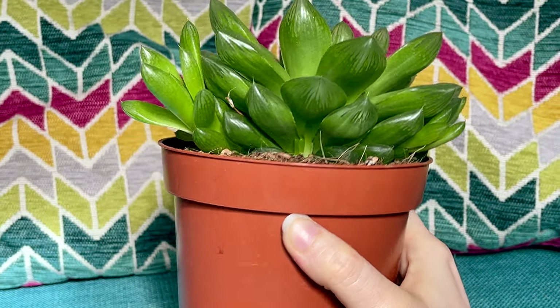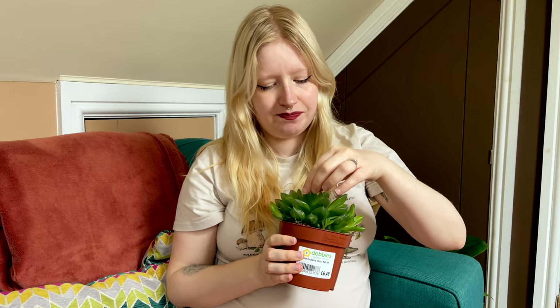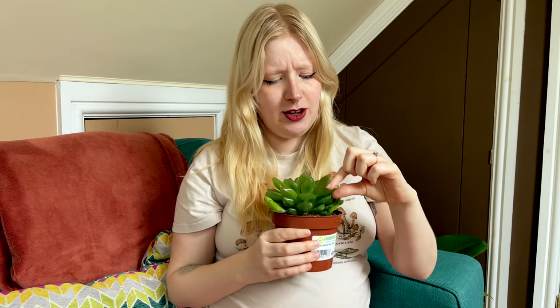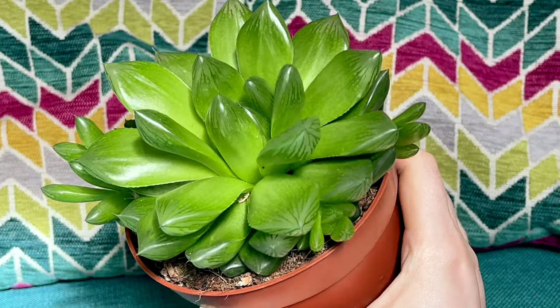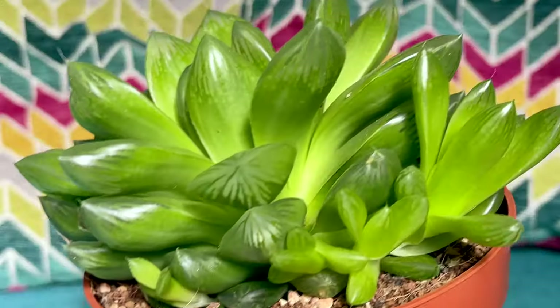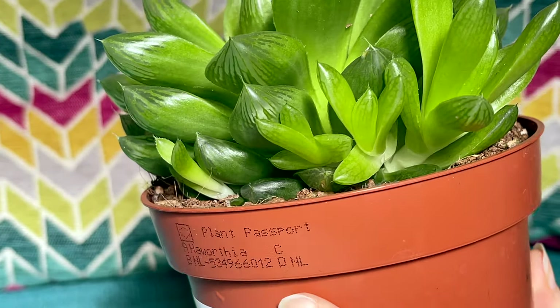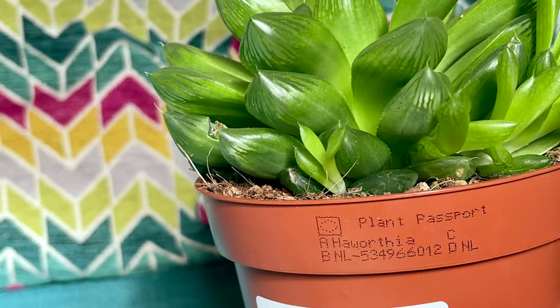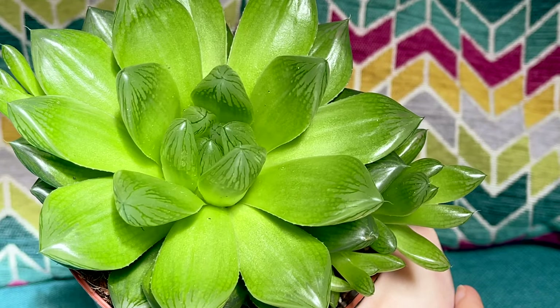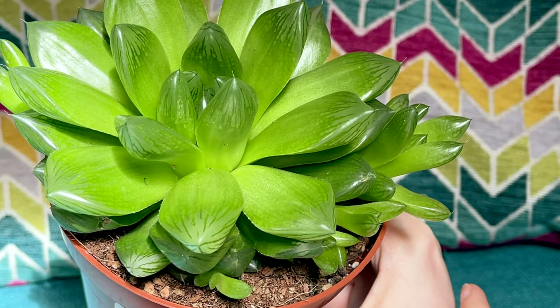so this guy will probably die, but I'm going to do my best to keep it alive because my partner loves this one as well. I just love how it looks — it looks like a sweet at the end, like a little gummy sweet, and they're so squishy and so fun. This one's actually got a few pups growing on the sides all along the outside. That's number one.